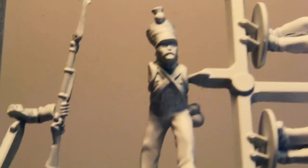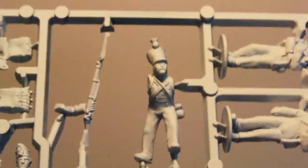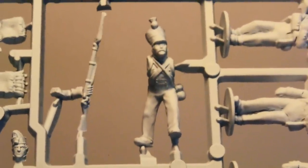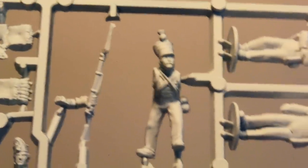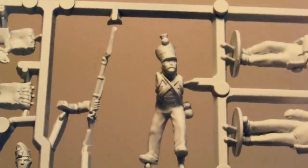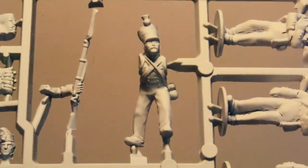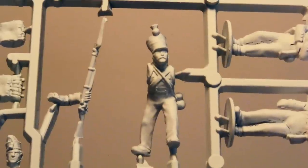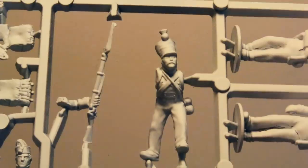I'll be using these Voltigueurs as skirmishers in Sharp Practice. I've assembled one and he comes out quite nicely. The detail on the face is a bit more shallow than Victrix, and the facial animation is more subdued with Perry. You do trade off — you don't get ridiculously expressive faces, but they also don't hold ink or varnish as well with a dip method. That said, even unpainted he looks good, so no real complaints on quality.